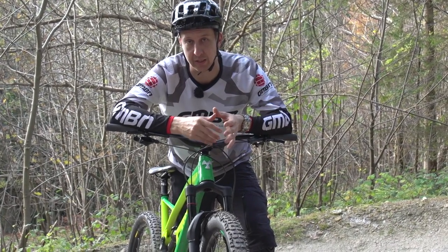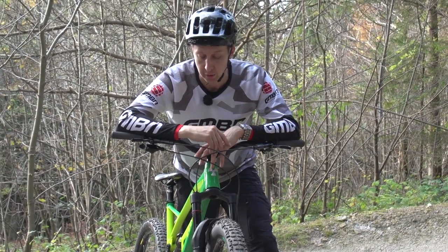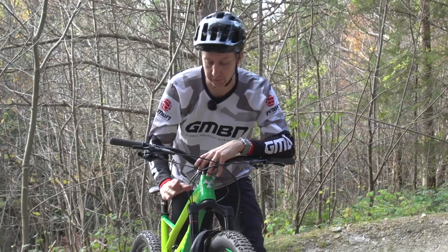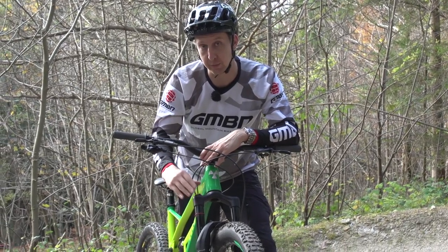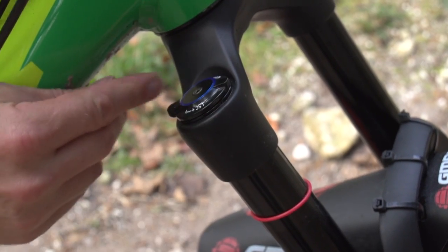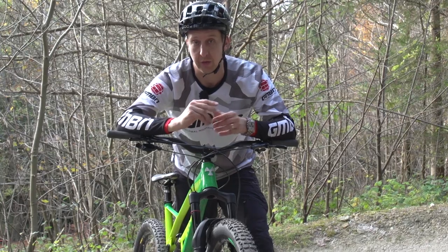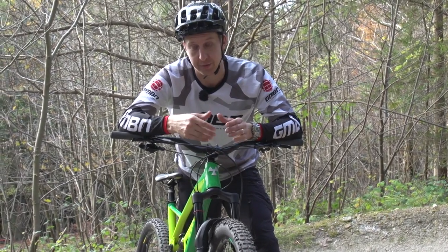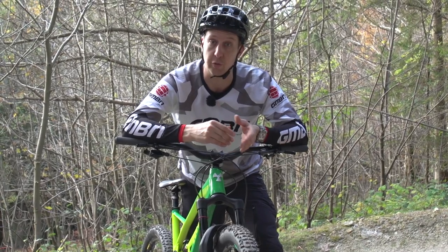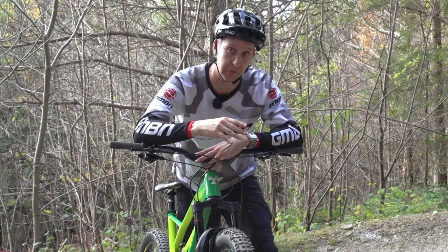Most suspension forks have externally adjustable damping options, and the common ones are compression and rebound. Rebound is usually found at the bottom of the fork, and compression is found at the top. This particular model is the Rockshox Lyric, and it's got a very simple single dial on the top, just to close the low speed compression damping or fully open it. Low speed compression damping is the sort of damping that stops the fork moving to your movements, and also helps keep the fork extended — keeping it up a bit when you're riding through turns.